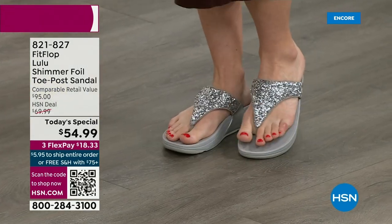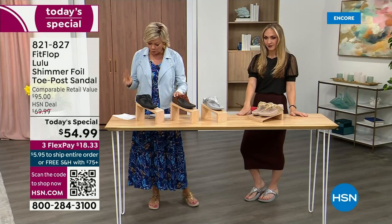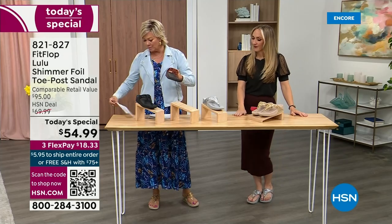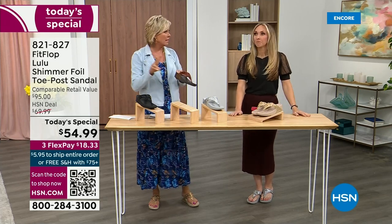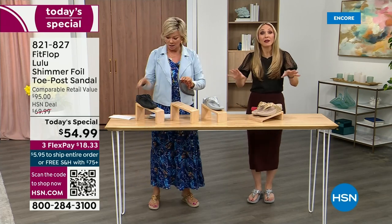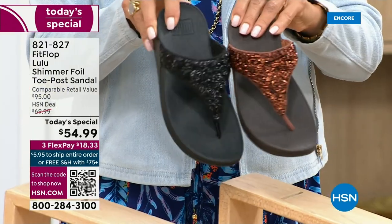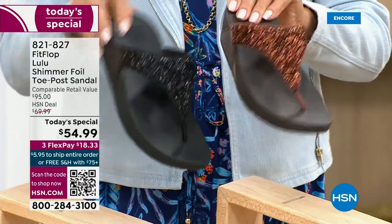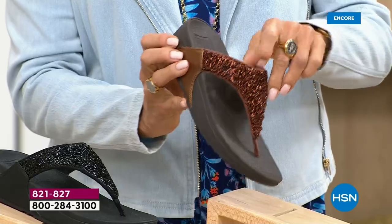She's wearing the silver, I'm wearing the gold. The two most limited colors today are bronze and then black — those are the two most popular. I encourage you to shop now, but all of these are wonderful colors. Think of the jewelry you have in your closet and which one would match.